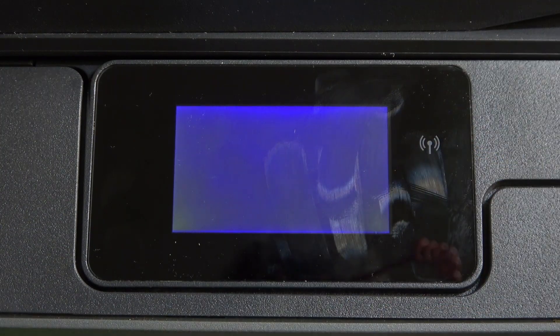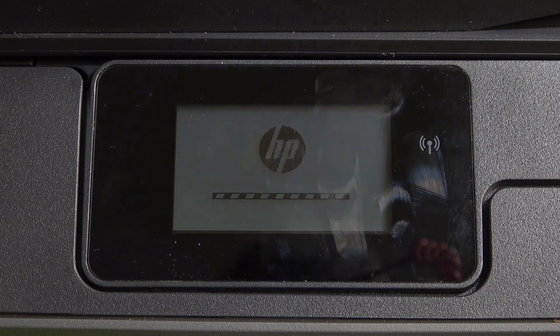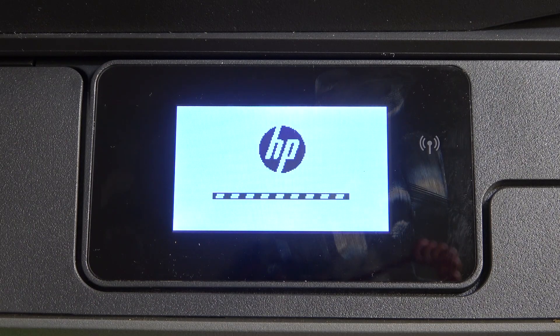My printer was frozen — or no, it's updated. Okay, it's updated. So cool.